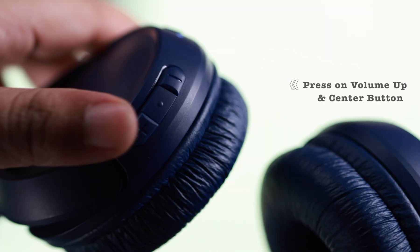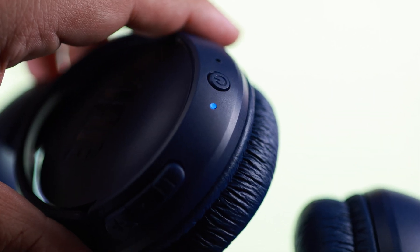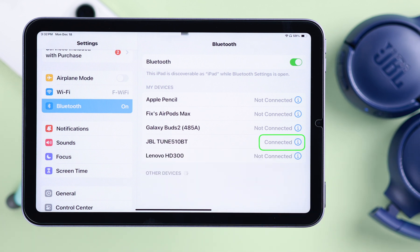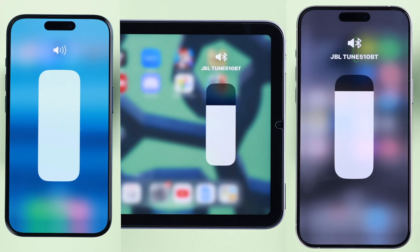...press the center button and the volume up button together for a few seconds until you see the blinking blue light again. Then go ahead and pair it to another device just like shown. You can pair it to multiple iOS devices, but remember it will auto-reconnect to the last two most recently paired devices.